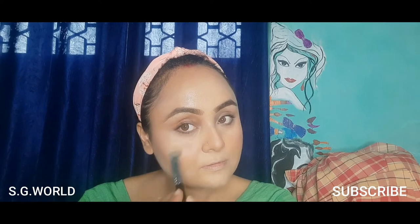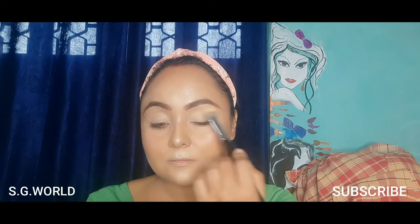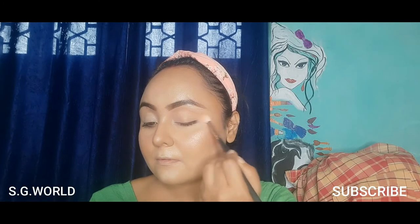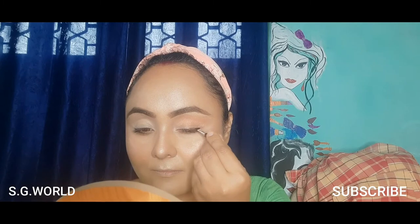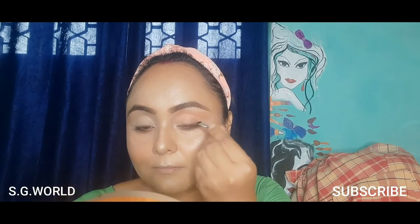Moving into my eye makeup — I'm applying some concealer on my eyelid and setting it with loose powder. I'm using a peach color on my crease line very lightly, a bone color on my full eye area, and a light brown shade on my lower lash line. Then I'm applying a glitter eyeshadow from Nika in the shade Skyfall, using it as an eyeliner style.